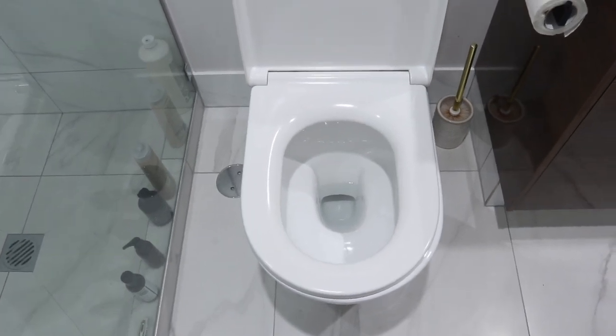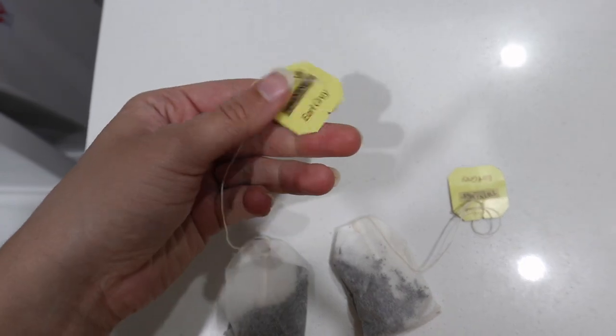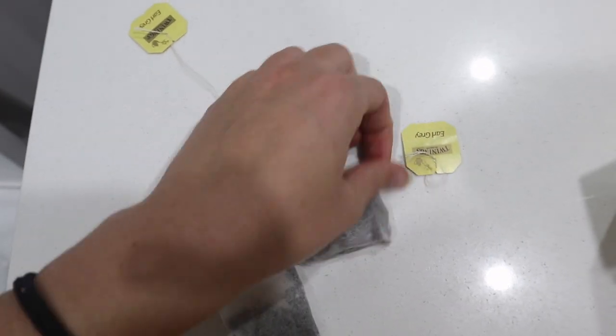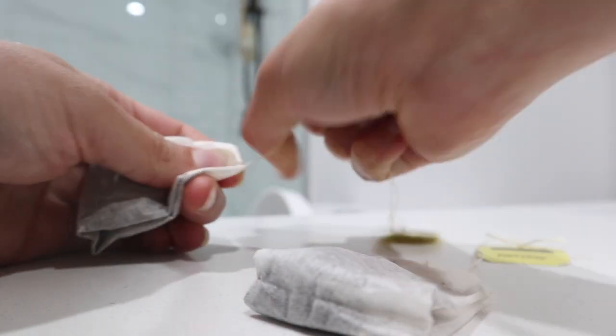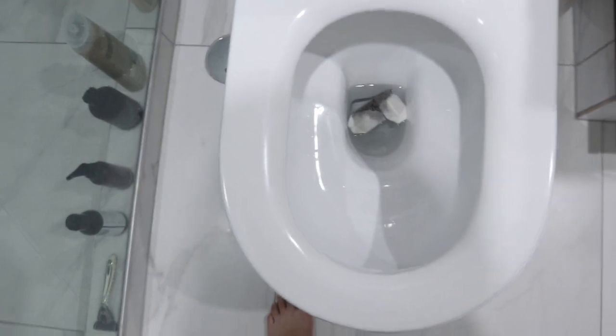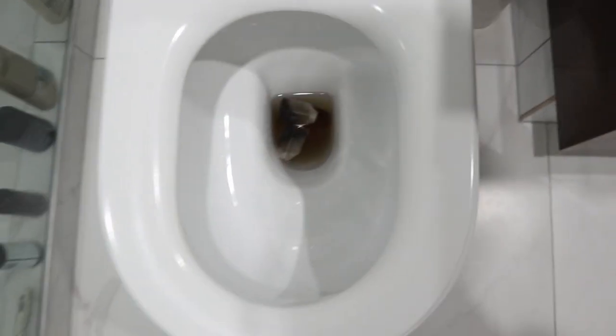So I wanted to try that with you guys today. We're going to pop two teabags into the toilet now. I am going to remove the string - that's just a personal preference - and dump them in there. Then we're going to let them sit for seven minutes. Alright guys, the teabags have been sitting for several minutes.